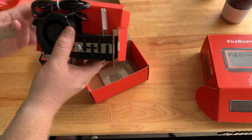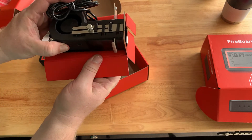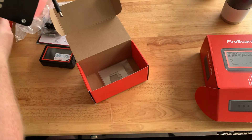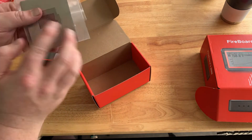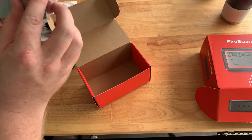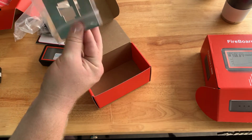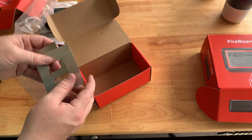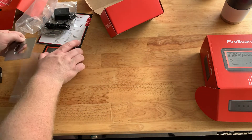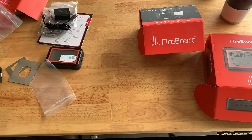Right on top you've got the fan. And all of the accessories — looks like a couple of different adapter plates for various grills. Looks like two large and a small. So what we're going to do is get this mounted onto our Kamado Joe Big Joe and we'll be right back.